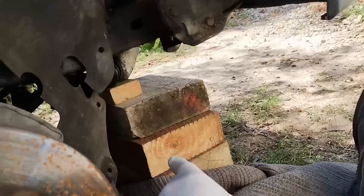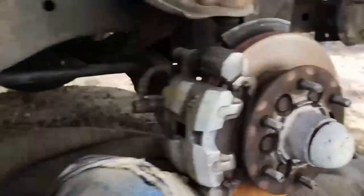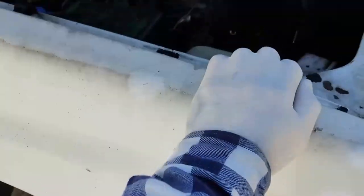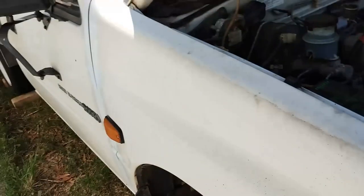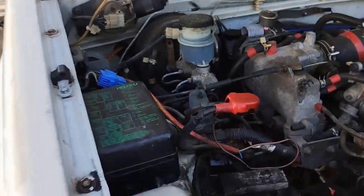I also have a rescue point on the front, so that's blocked out just in case. I've given it a stress test — I've rocked it back and forth and it's pretty solid.